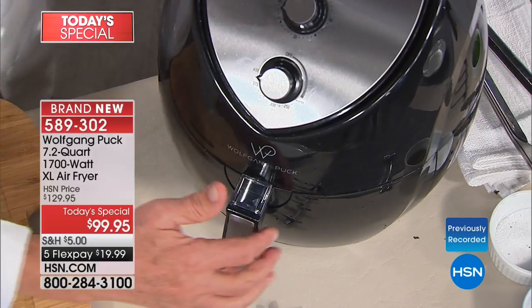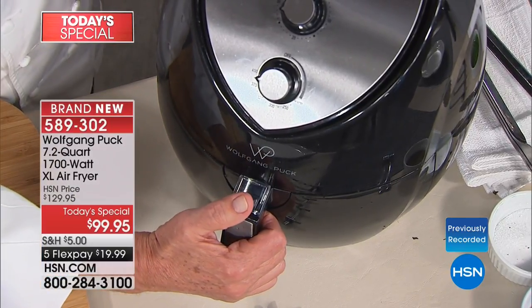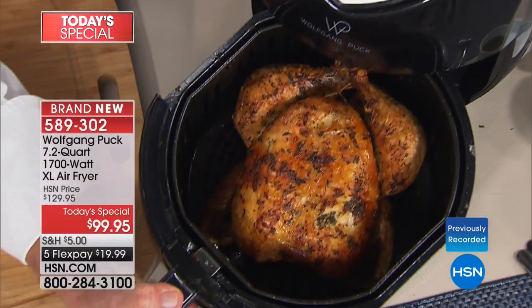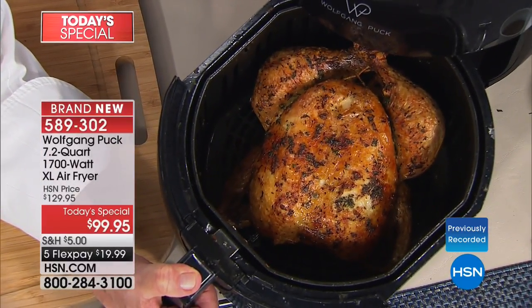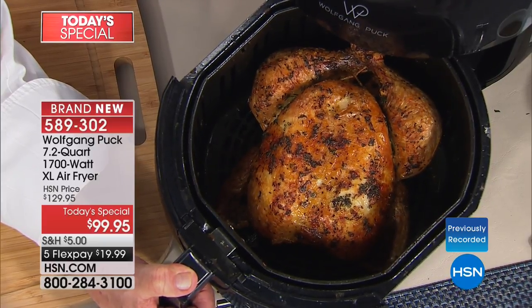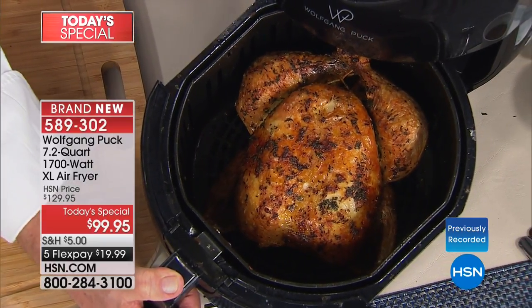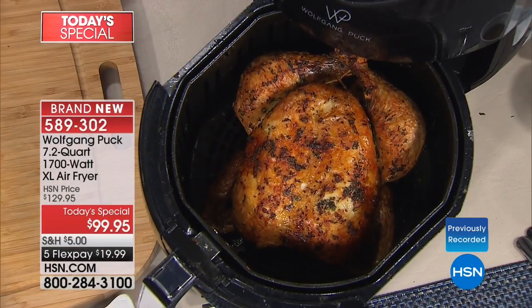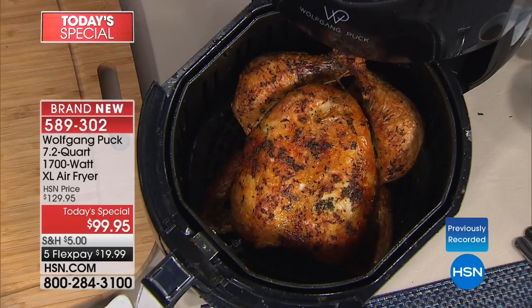This is the bomb. Come in close — this is a sight you're going to love. Look at this chicken. I'm hungry already. Can you make a chicken like that? And you have to do nothing. That chicken is a six-pound chicken, and I don't even have a fork strong enough to get it out.